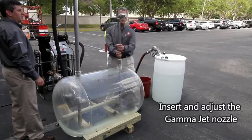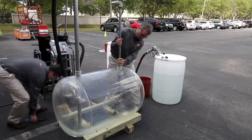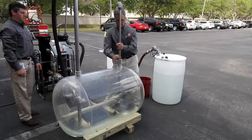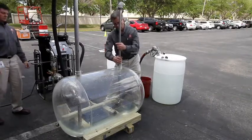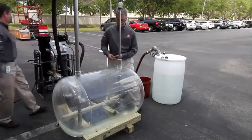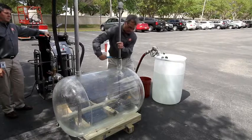One thing that's nice about the GammaJet that Randy designed is we have this unit at the top that helps you put it wherever you want and lock it in. That's a nice little device he developed to make it really easy when you're installing these things. You essentially tighten it up first, tighten this up, and set it down to the middle of the tank — so you have to measure your depth.